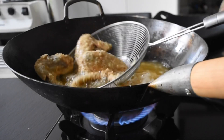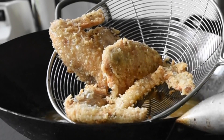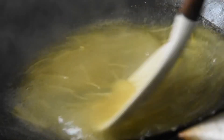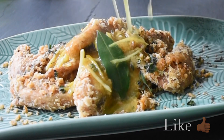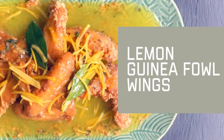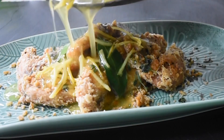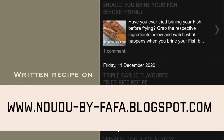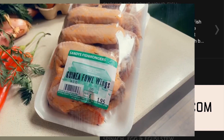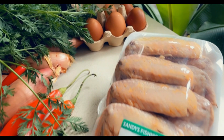Hello again and welcome to Ndudu by Fafa. Today I'm going to show you my signature lemon guinea fowl wings recipe. I will have all the written recipe on my blog NduduByFafa.blogspot.com, so do check it out. Now I went to my local grocer and I saw the guinea fowl wings.